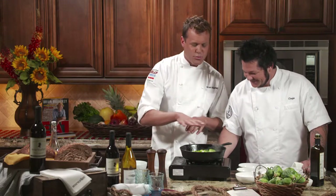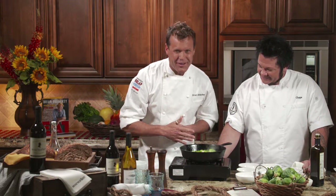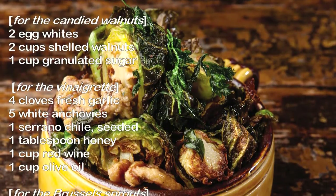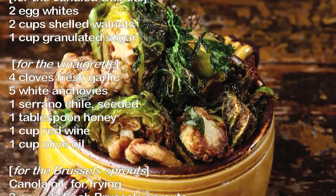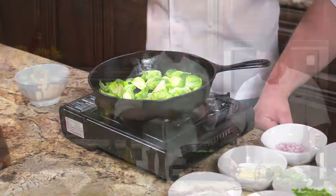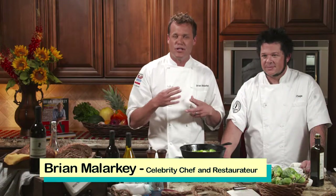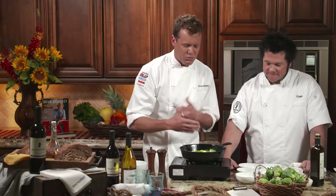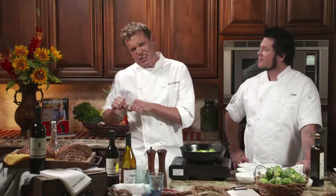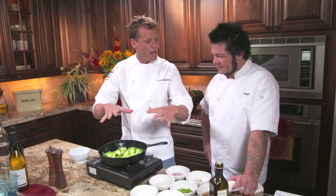We're going to get that nice caramelization. At the restaurant, we like to take it up a notch — we actually put them in the deep fryer, taking them from raw to cooked in about 15 to 20 seconds, then we make a really amazing vinaigrette. You can also grill them, sauté them, roast them, or broil them in the oven on high heat — just as long as you're getting that great caramelization. If you want to use the oven, toss them with a little extra virgin olive oil.